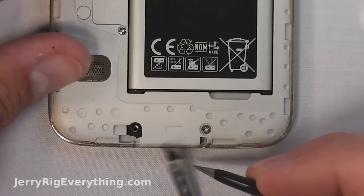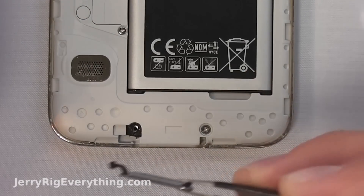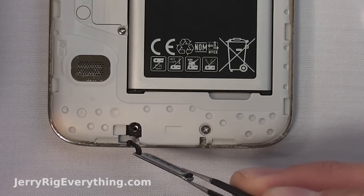Now you can see how the little protector fits in place. I'll try to find a dealer for these, so if you break one you can find a replacement easily. Look in the video description below for those.